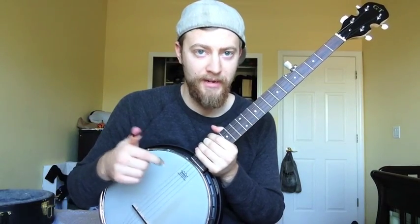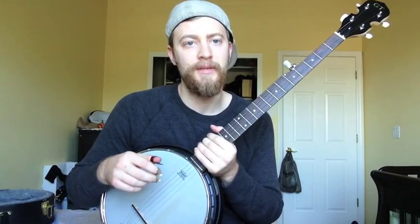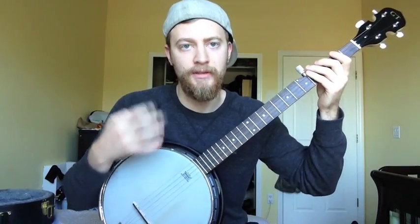This is Closer to the Sun by Slightly Stupid. This is actually a reggae song. It's real simple. I'm going to go over the chords real quick. There's just four chords.